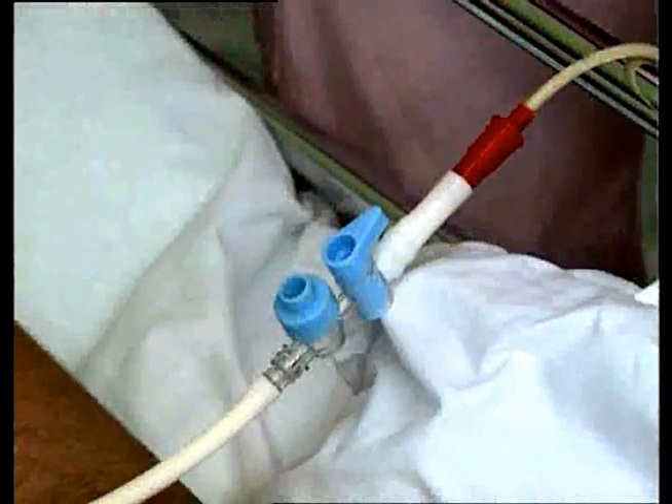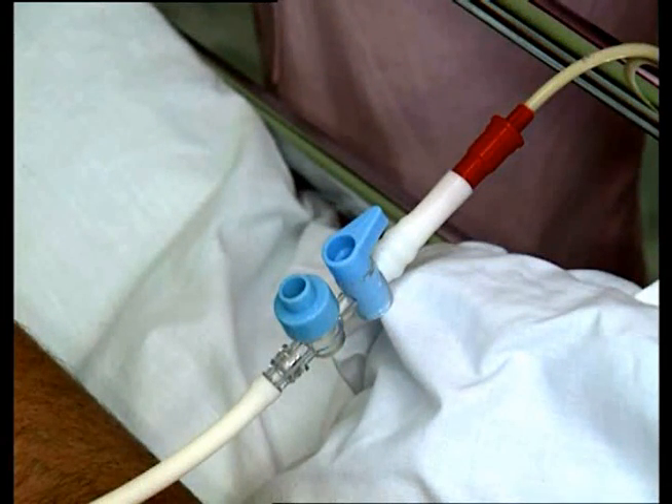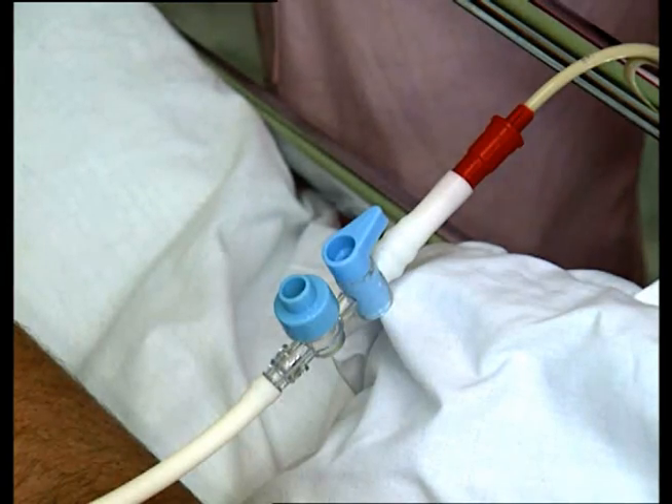Its streamlined profile minimizes obstructive bulk, and this one simple device connects to Salem Sump, Levin, and Peg G-tubes, eliminating the need for cumbersome 5-in-1 connectors and expensive enteral feeding Y-port adapters.